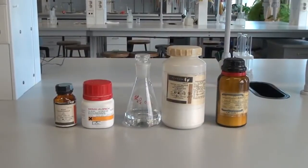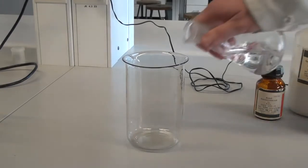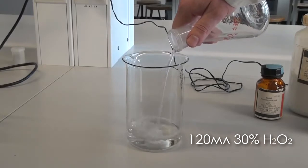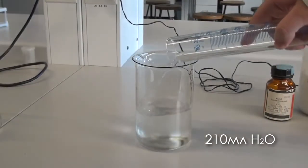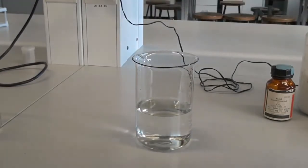To conduct this reaction we'll have to prepare three solutions in advance. The first solution is quite simple. Take a large beaker and pour 120 milliliters of 30% hydrogen peroxide, then add 210 milliliters of distilled water. And here we have our first solution.